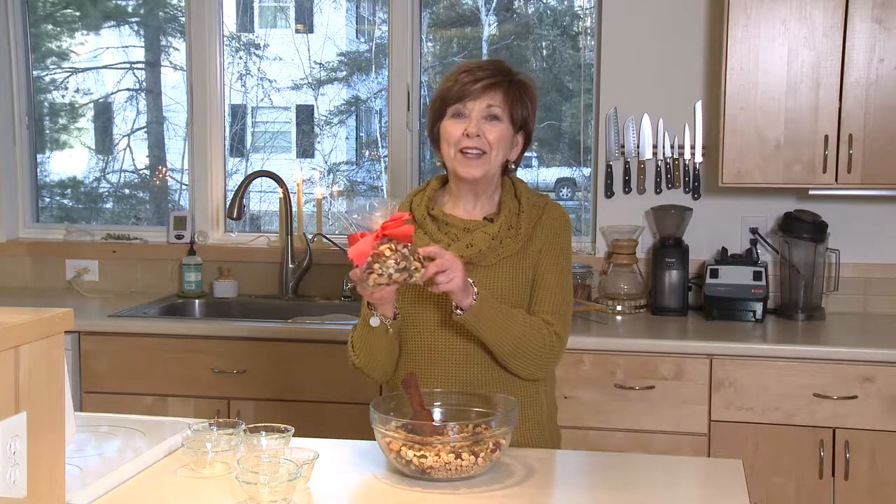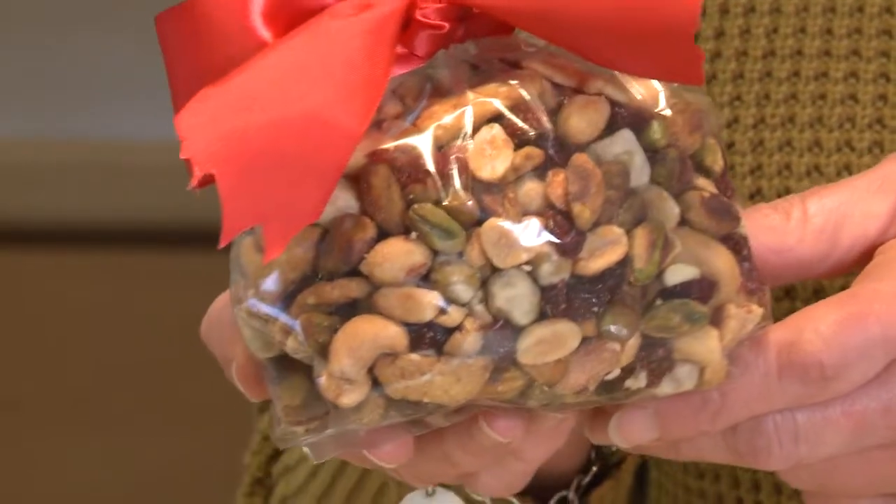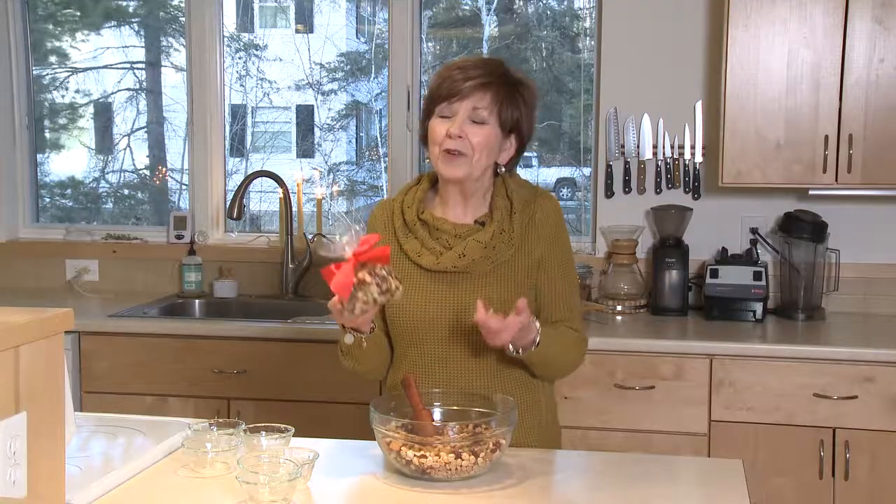Scoop it into a cellophane bag or put it into a pretty little jar, tie a ribbon around it, and you've got a great little gift for someone special. I hope you'll give this sweet and spicy snack mix a try. I'm Sue Doden, sharing Good Food for Good Life 365.